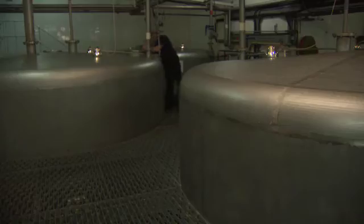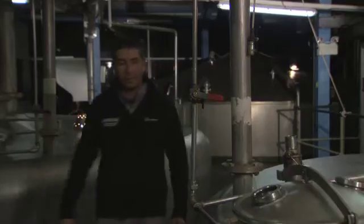Now we do have another process in the mash house here — it's the fermentation. I'll take you over and show you what happens during that process. So this is us in the fermentation area; we have six vessels here, each one at a different stage.